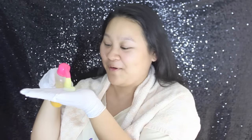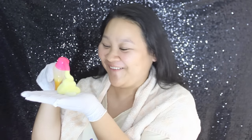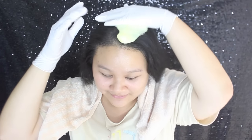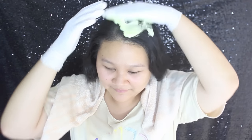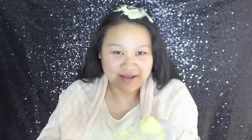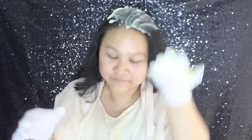So let's go! Squeeze it out and put it on your head like this. Repeat the same steps until all of your hair is covered with the foam completely.